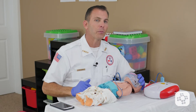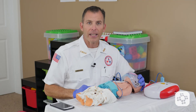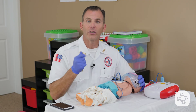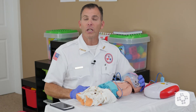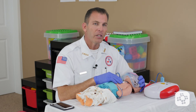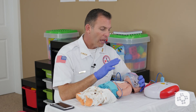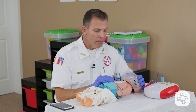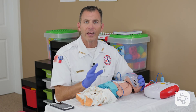You will be interrupted potentially from time to time by the AED. Simply follow the prompts and continue your protocol until EMS arrives, someone equally trained or higher comes to relieve you, or the baby actually regains consciousness. If the baby does regain consciousness and starts to breathe on their own, though we may stop doing CPR at that time, we would leave the AED intact and allow it to monitor the patient until EMS arrives and takes over.